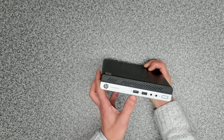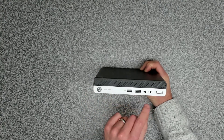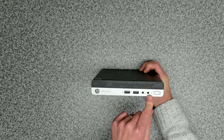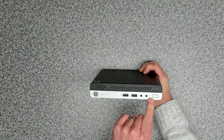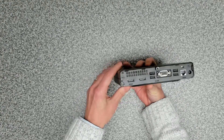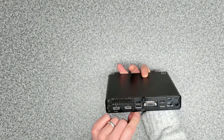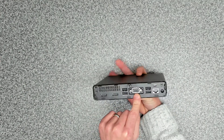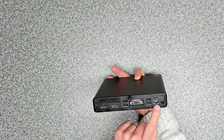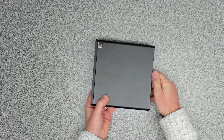On the front we've got a couple of high-speed USB 3 Type-A ports, a headphone jack, and a dual-head microphone and headphone jack which is the headset jack. We've got a hard disk LED light and our power switch. On the back we've got two DisplayPorts, another couple of high-speed USB 3 ports, a VGA out, two USB 2 ports, and a gigabit network interface. On the top we've got a Kensington lock and our power input.